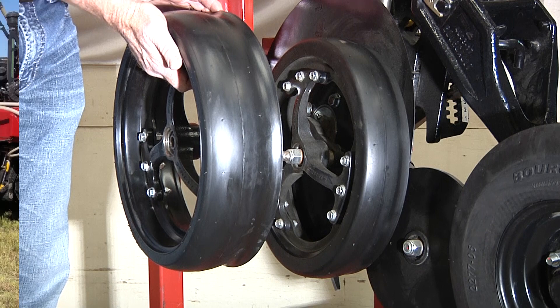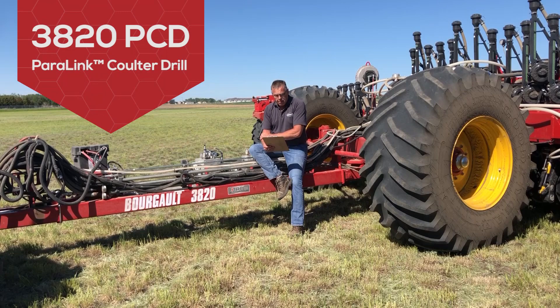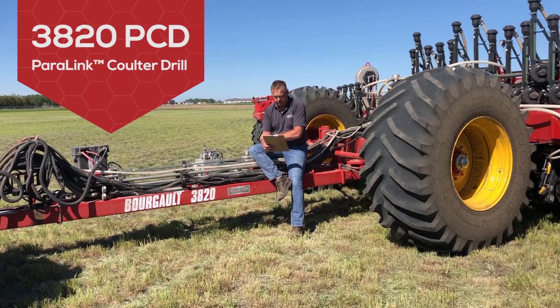Thanks everyone for watching our presentation on the 3820 Paralink Coulter drill. Pricing is out on these new multi-purpose drills, so you can call your dealer to find out more on how they will benefit your bottom line. Or better yet, come and see us to have a look at the unit for yourself.